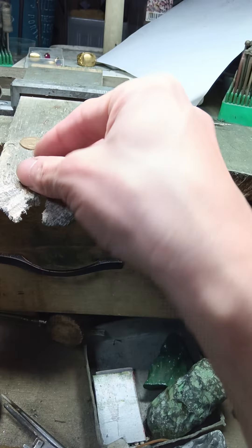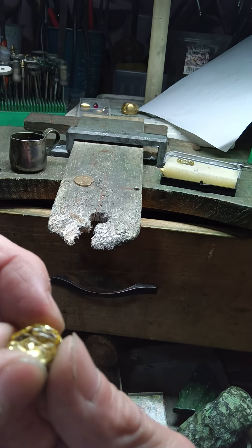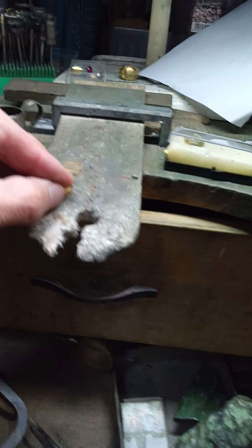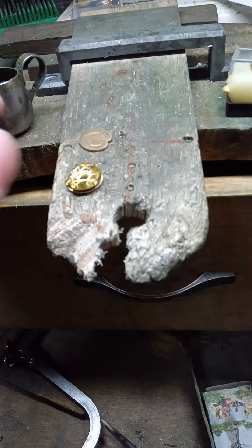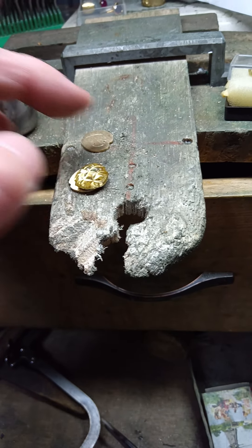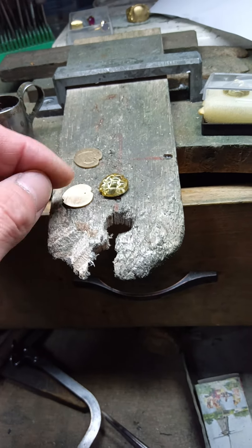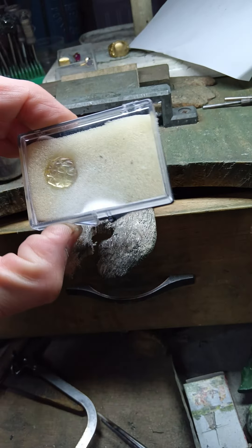I'm going to show you how to do this. This is a piece of glass — put it on the rock. This is an extra piece of glass. The piece of glass is built and it's built. I'll see that there are two pieces.